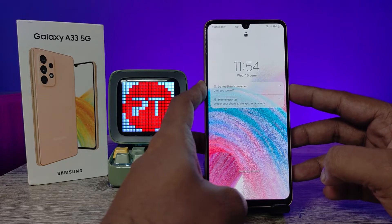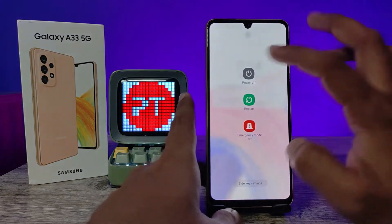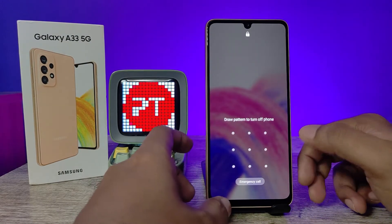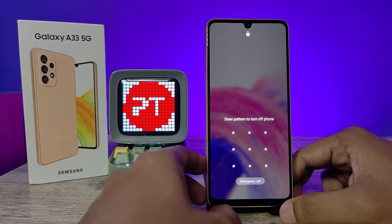After switch off or restart, only then you can enter the modes. So when you try to power off, it will ask for a password — and without entering the password, you can't do a hard reset on the Samsung Galaxy A33 smartphone.